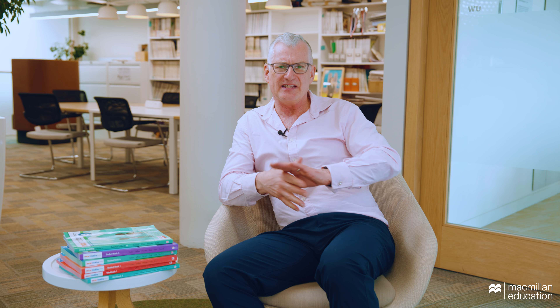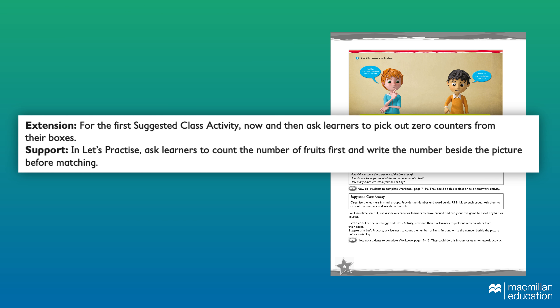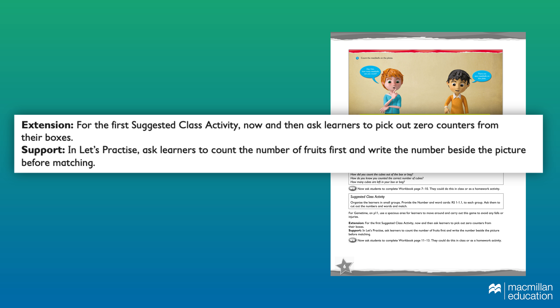Within every suggested lesson activity, there are ideas for supporting children who maybe haven't got to the level that the teacher would like or are working a bit more slowly. Conversely, there are ideas for challenging children who have grasped the concept and are ready for some depth.